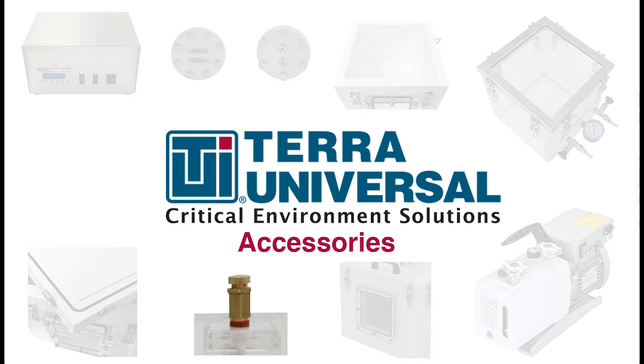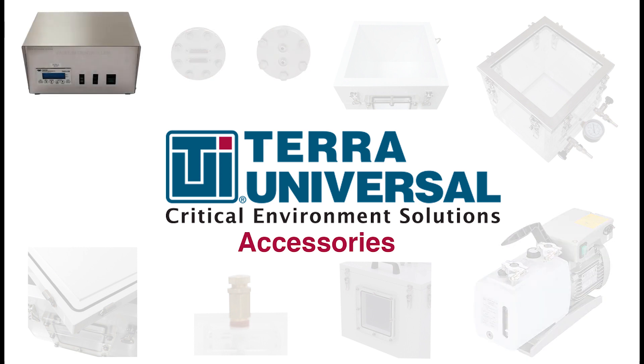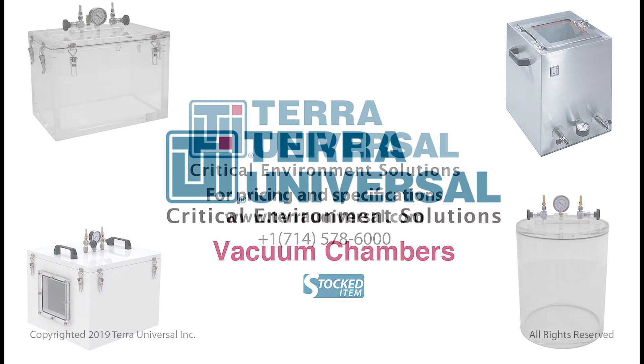Optional accessories include pressure relief valves, coaxial and multi-pin feed-through, vacuum pumps, and a vacuum control module. Our standard models are in stock and ready to ship. Custom designs and features are no problem. Upgrade metal chambers with a tempered glass window, or ask for feed-through installation for power and data cables upon ordering to have a vacuum chamber tailored to suit your specific application.